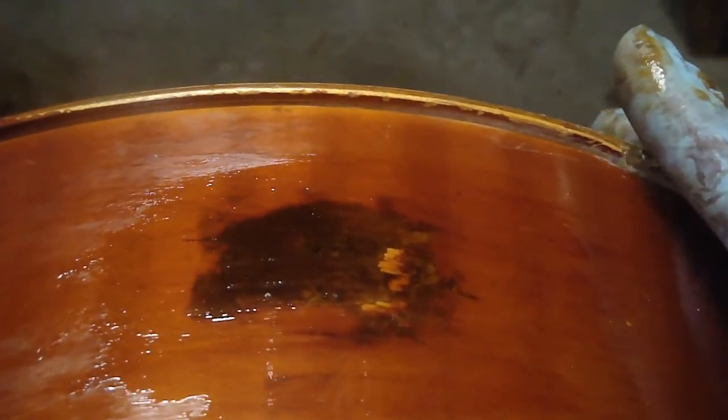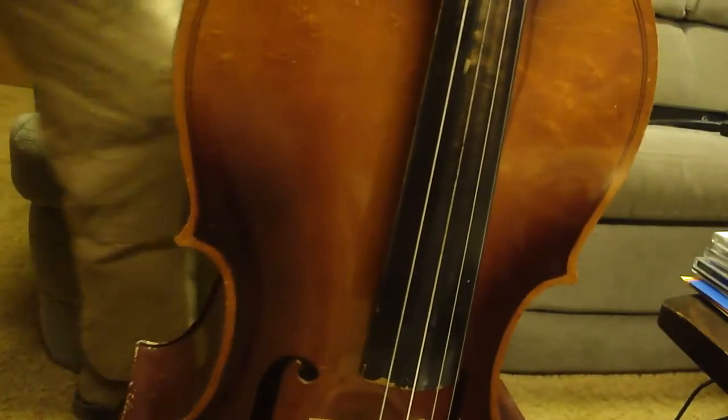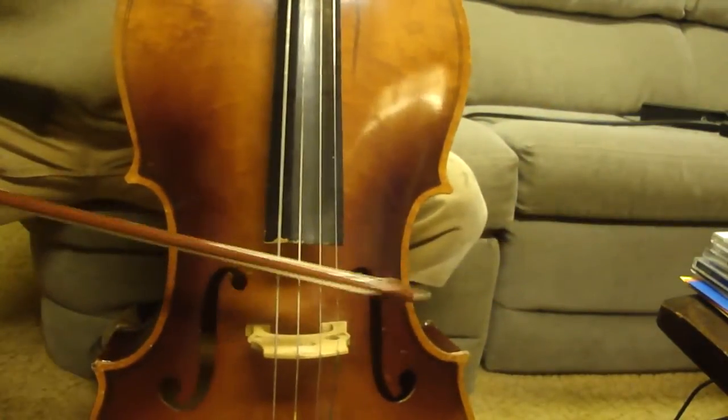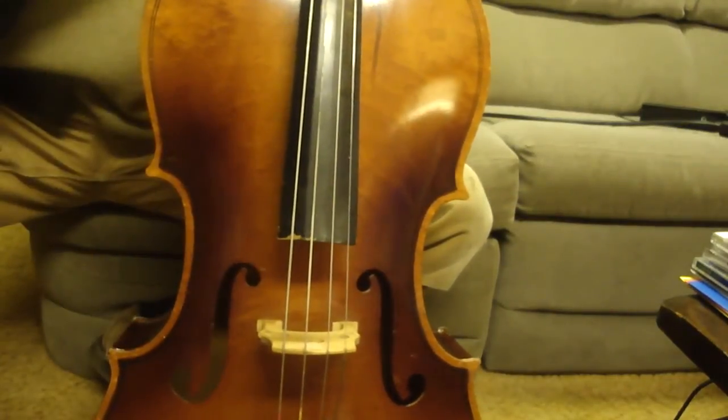I've applied the second coat of clear gloss varnish and I'm going to call this finished. That's about the best I'm going to do on this. It's a shame about the stain match, but this is just going to be a second cello for practice — it was bought secondhand — so it should hold up pretty well. Thanks for watching. Not bad.